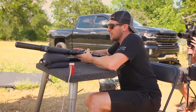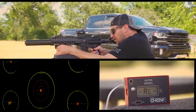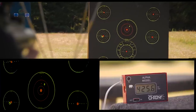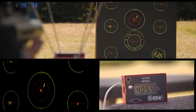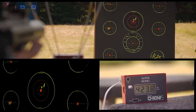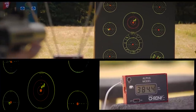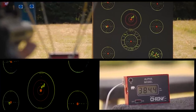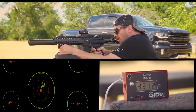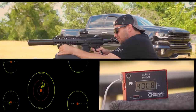Here we go, let's do this. Locked and loaded. 425 feet per second... 425 feet per second... 423 feet per second... 384 — dropped a little bit. Shooter error, but 431. 400 — I mean, are you kidding me? There's six. Nice little group. Let's see what we can do.